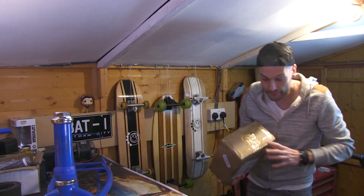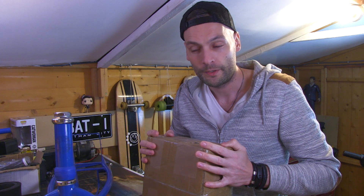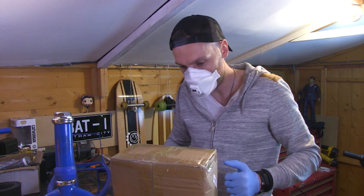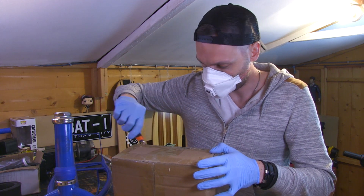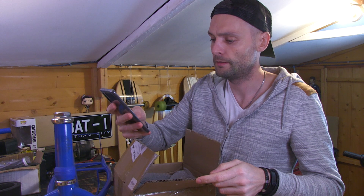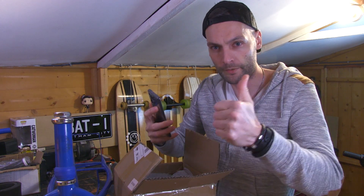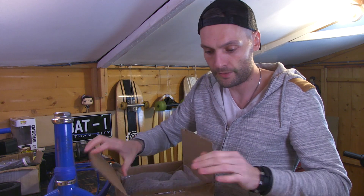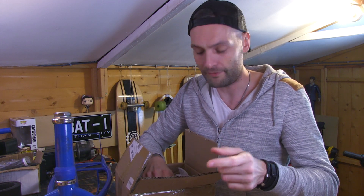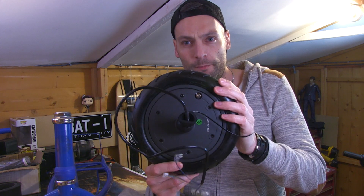This arrived in the post the other day — super excited about it. It's come all the way from Hong Kong. I've just Googled it and you can't catch coronavirus from opening packages from Hong Kong, so we're all good — nothing's gonna jump out and attack me. Basically, this is what I was telling you guys in a previous video about what I wanted to do with this build.